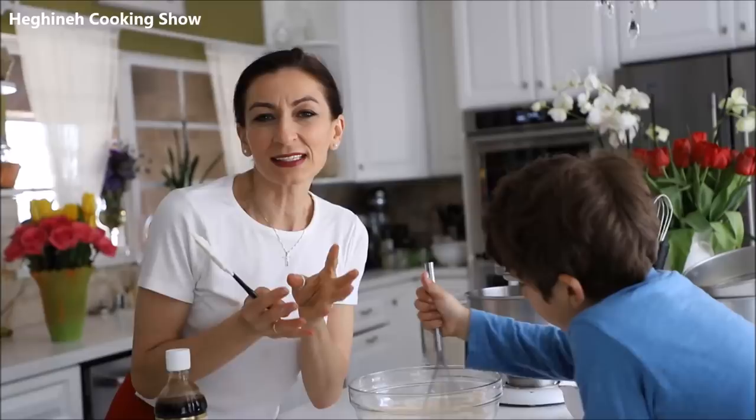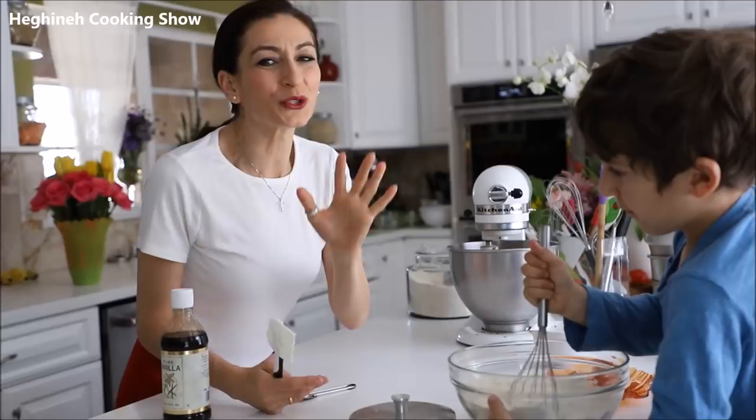About the dry ingredients: the recipe asks for two and a half to three cups of flour. Start from two and a half and add enough to make it non-sticky but still soft. Don't put too much flour so the layers don't come out very dry.